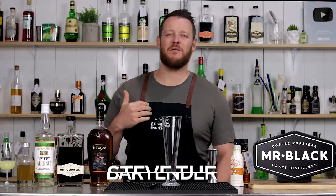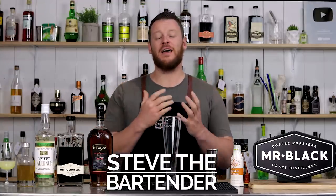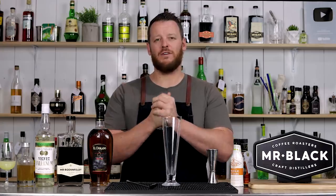Hi everyone, welcome back to the Cocktail Vlog. I'm Steve the Bartender, and today we're doing another judging of the weekly coffee cocktail challenge.